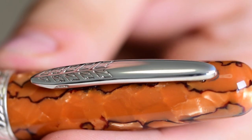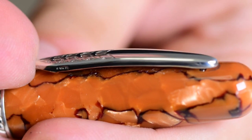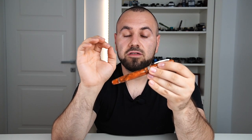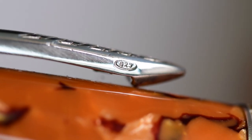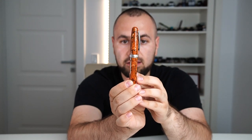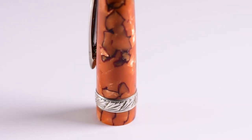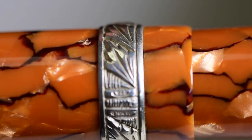Moving forward, we have the clip which is made from sterling silver and it features the well-known Stipula leaves motif. If you look closer, you will see some Easter eggs — those are the trademarks for sterling silver stamped on the side of the clip: 925. Moving forward, we have the cap band, engraved with the Stipula leaves as well. On the back, you have another Easter egg and the trademark for sterling silver.